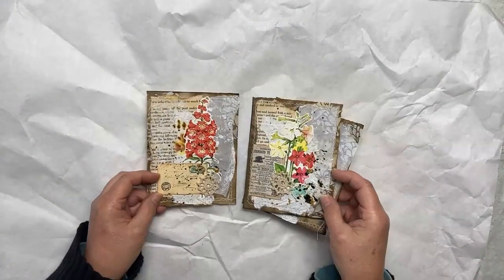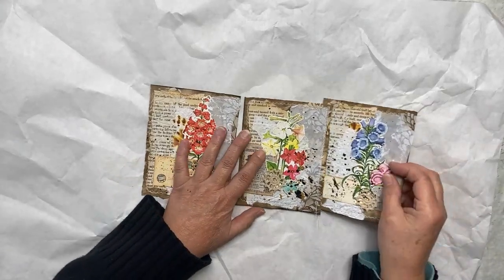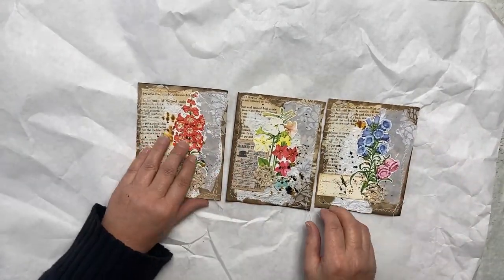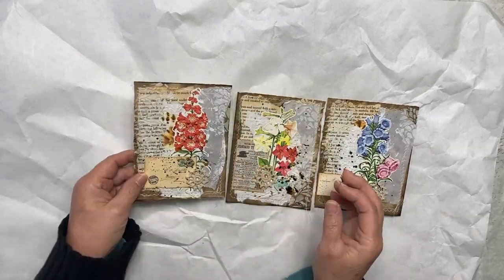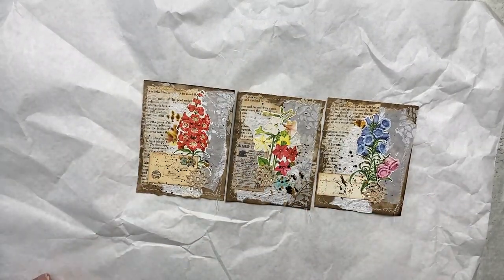The last set is based on coffee stain copy paper — some of the dark coffee stain copy paper. I also covered the back of these so you could journal on them, and again with the same elements.